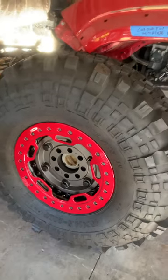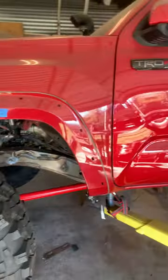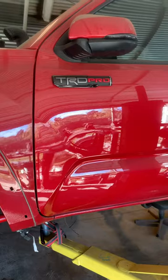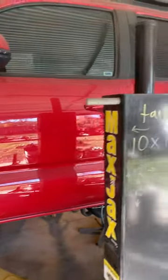How's it going everybody? Getting this 2017 Tacoma TRD Pro together for our customer.